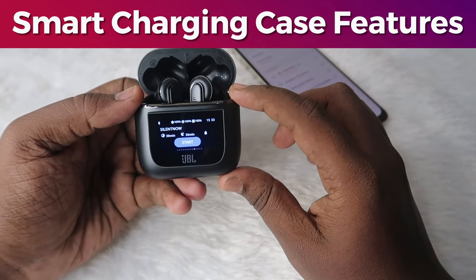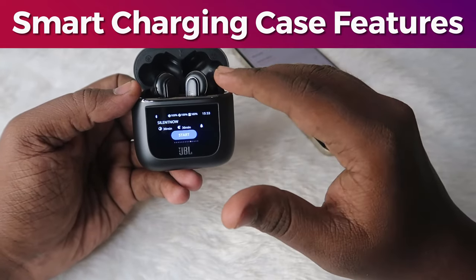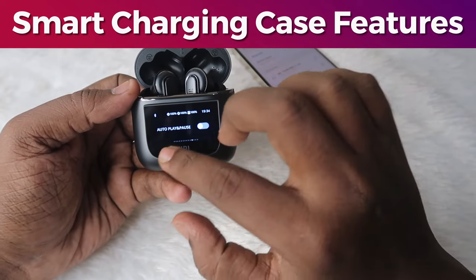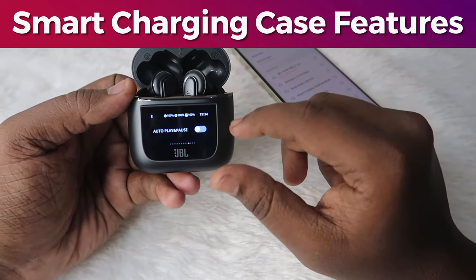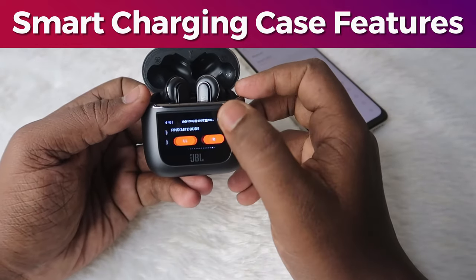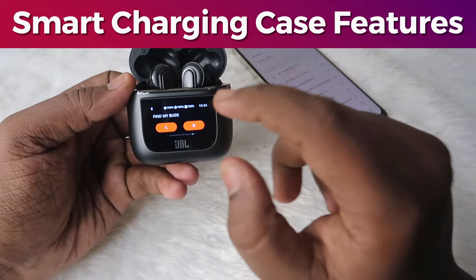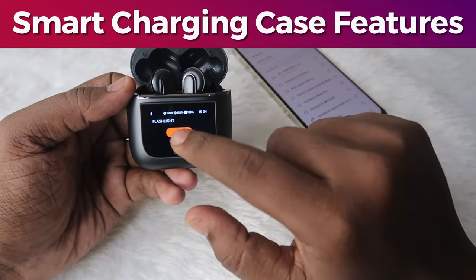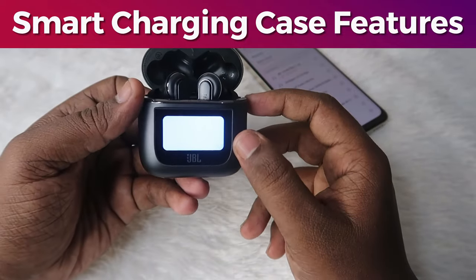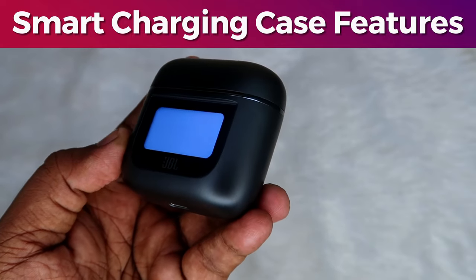There is a Silent Now option — once you start Silent Now, after a specific period the earbuds will automatically turn off and go into ANC mode. From the display you can also turn on or off Auto Play/Pause, which is in-ear detection. There is a notification on/off option and a Find My Earbuds feature — you can ring the left or right earbud right from the case. Finally, there is a flashlight option that flashes the display brightly with white light.